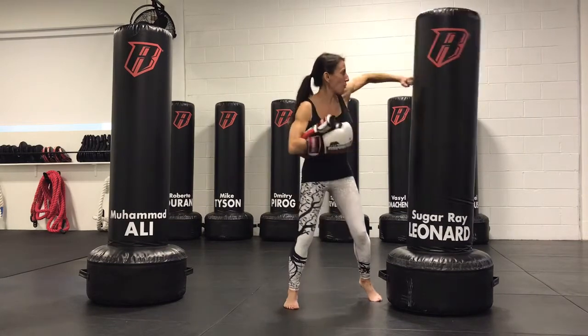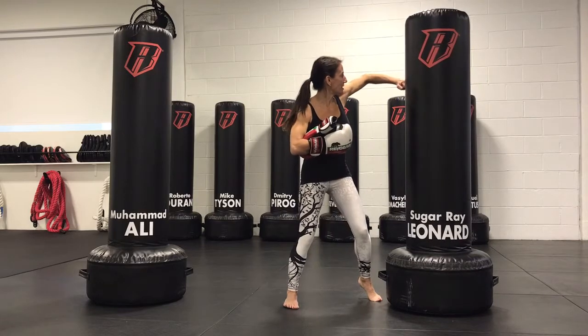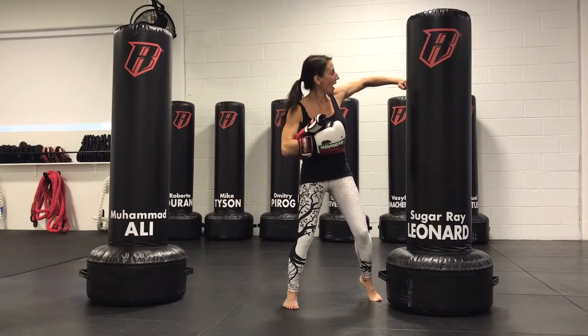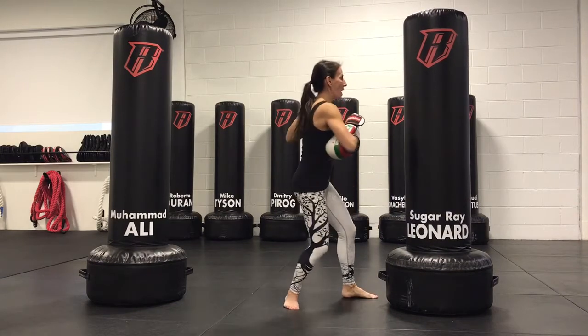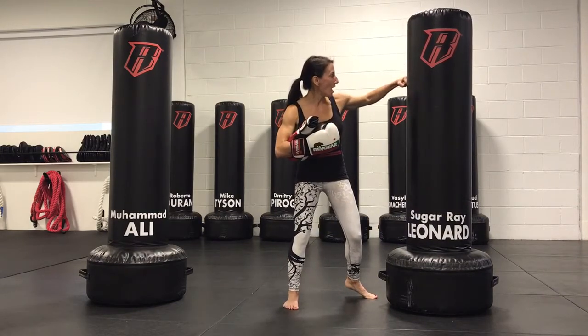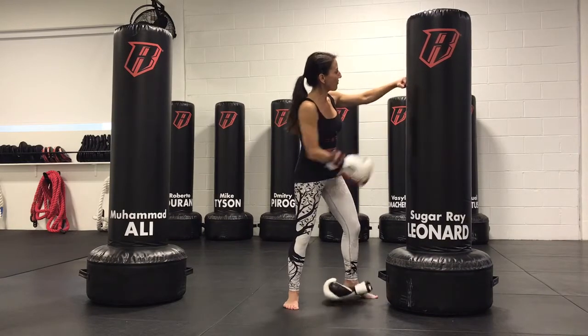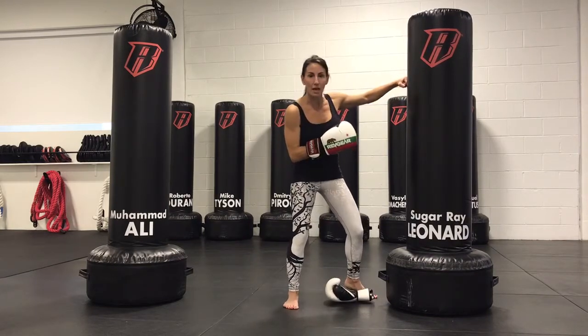When I throw this punch, I want that elbow to be nice and structured and strong — that gives me a lot of frame and a lot of power behind the hook. When that elbow drops below and you're trying to flatten your knuckles, you'll find that you start to feel most of that strain in the wrist.